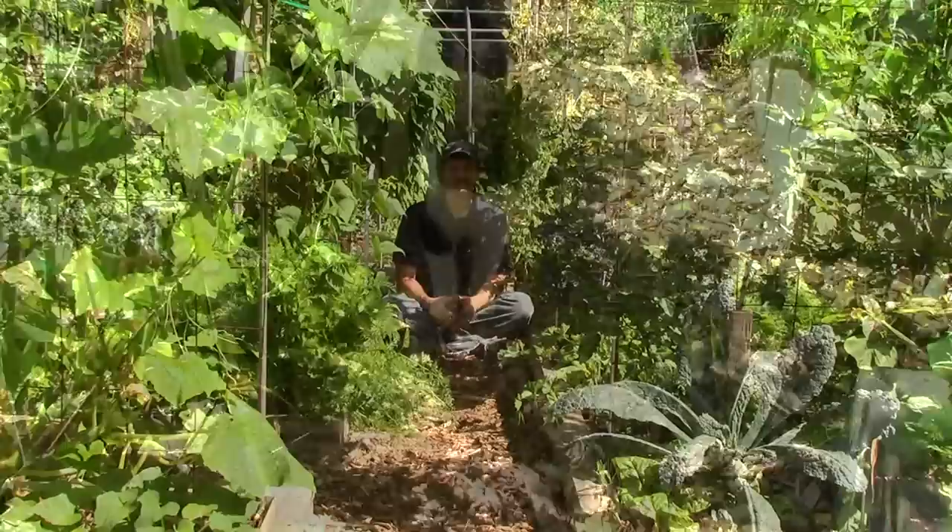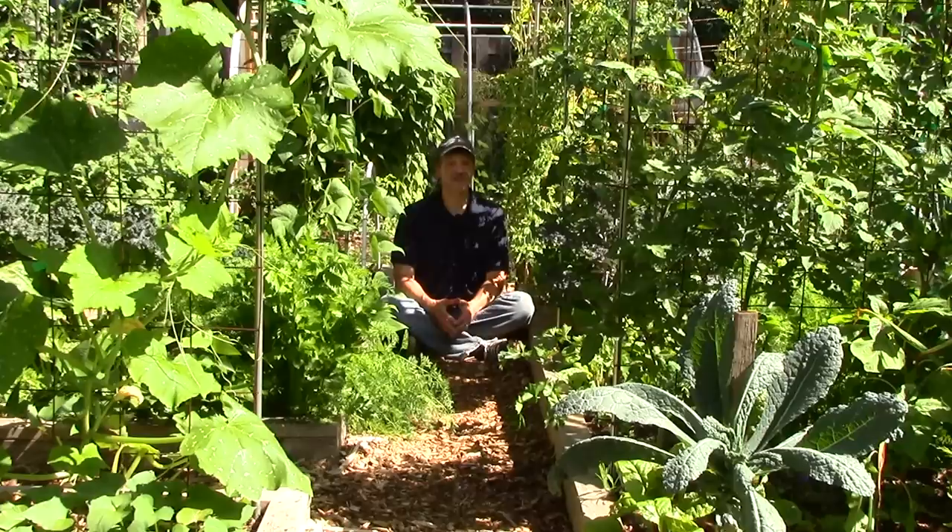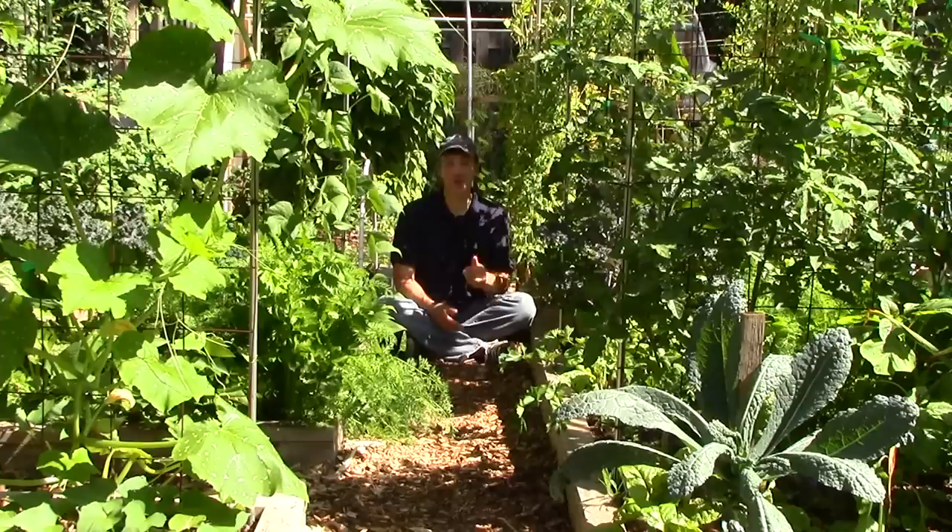Succession planting is simply when you plant a new crop to replace the previous crop after it's been harvested. As a rule, to minimize pest and disease issues, I plant a second crop that's unrelated to the first.